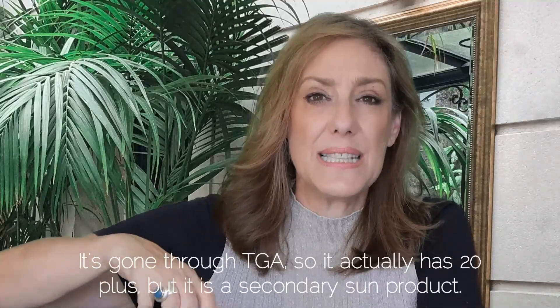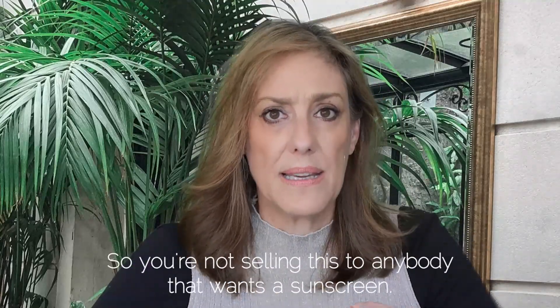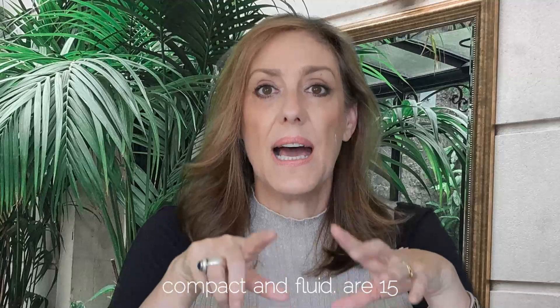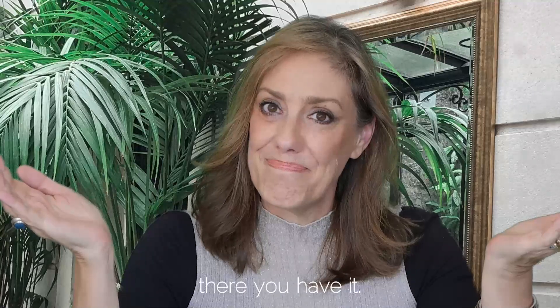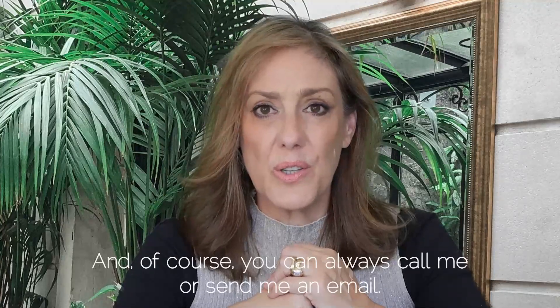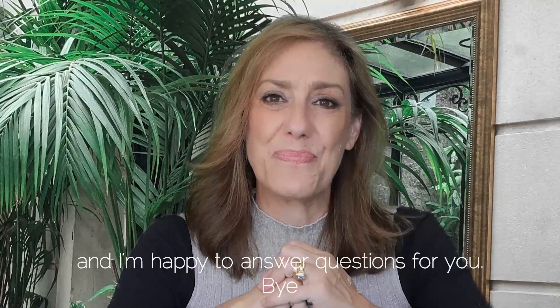The loose powder has 20+ SPF, TGA-approved, but it's a secondary sun product — not to be sold as a primary sunscreen. Our cream compact and fluid are 15+ natural sun protection. Stay tuned as I'll be taking you through the other ranges, which you can watch in your own time. Feel free to call or email me with any questions. Bye!